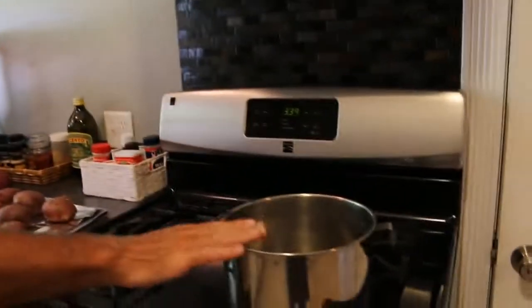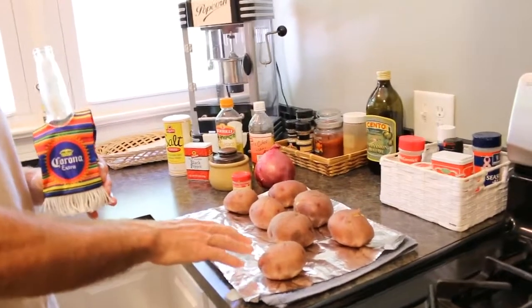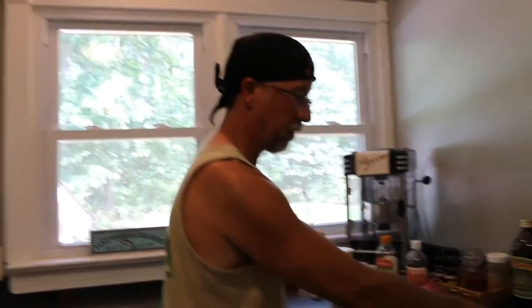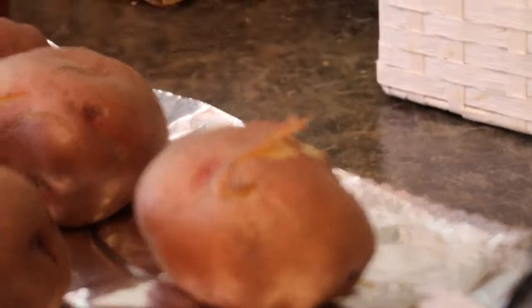These potatoes are already done — I'm not going to go through the whole process of showing you how to boil potatoes. What you want to do is fill up a pot with your potatoes. This is half of a five pound bag. Put water in there above the potatoes, bring it to a boil, and boil them. These took about a half hour. You'll see the skin start to peel up and crack and then you'll know they're pretty much done. Stick a fork in and make sure they're very tender.